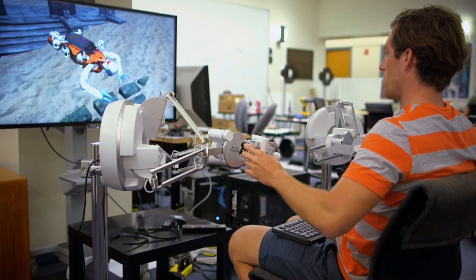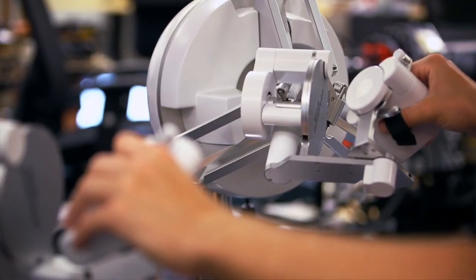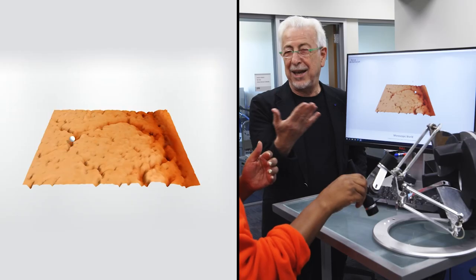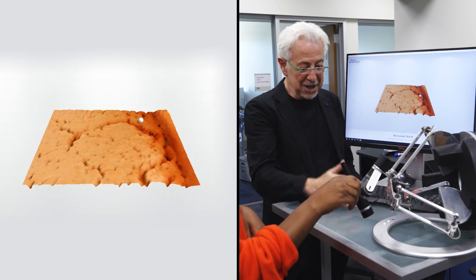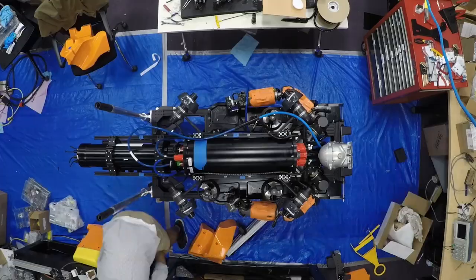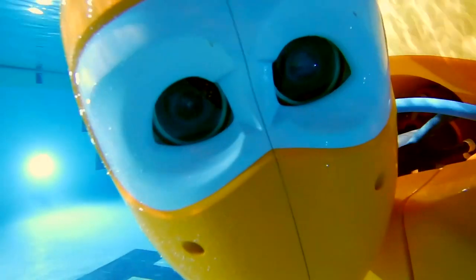This avatar mode is made possible through a haptic system, which allows the operators to literally feel what the robot touches. Wired spoke with Professor Osama Khatib to understand how he and his team designed, built, and tested the robotic diver.